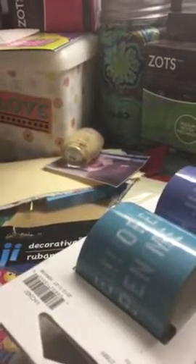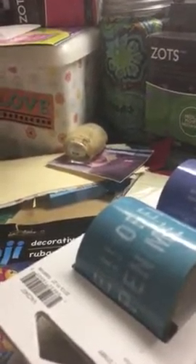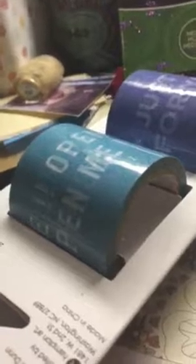Hey everybody, it's Tia at V5 Designs. Thanks for stopping by. I just wanted to share a teeny tiny little haul video from Dollar Tree. You guys have heard me talk about my Dollar Trees here in town and how they never seem to have anything that I see other people get. I live in the Midwest in Sioux City, Iowa. I just think we just don't have the market. But I stopped in today and on a random shelf I found this.